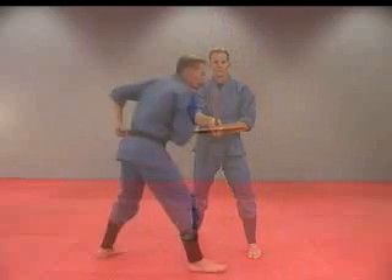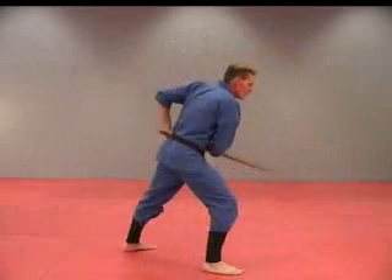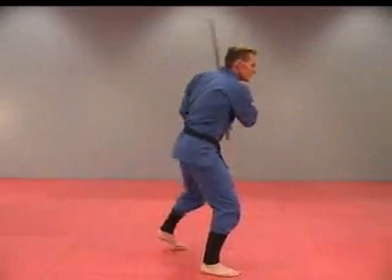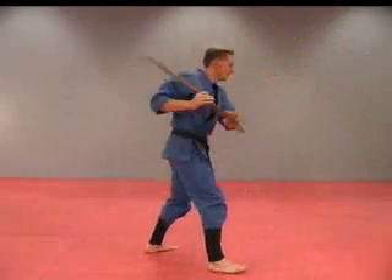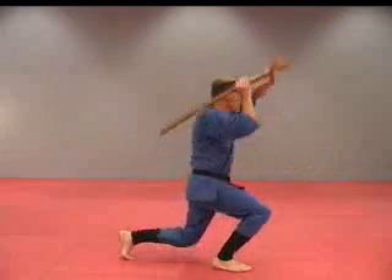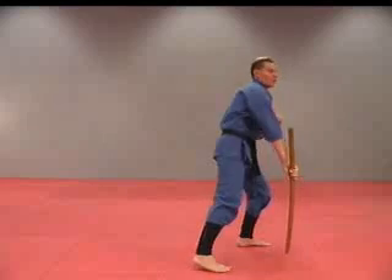First one — thrust. Two, three, four, five, six, seven, eight, nine, ten, eleven, twelve, thirteen, fourteen, and back.